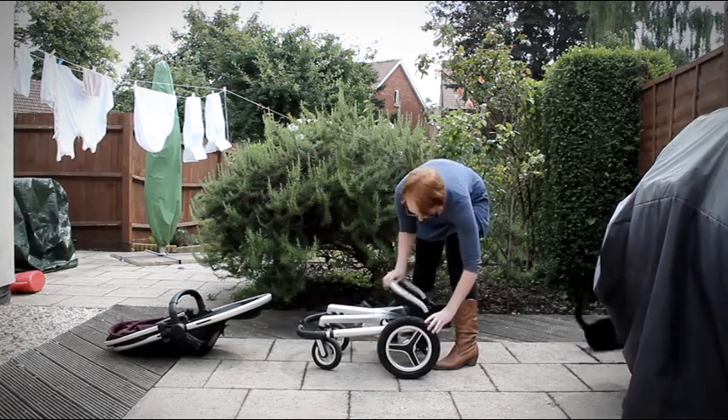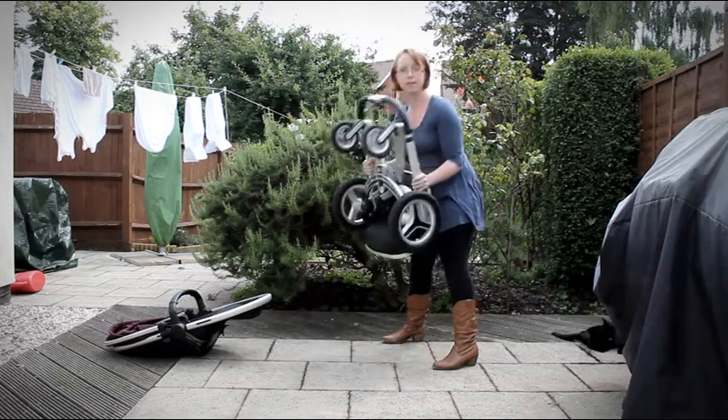There's then a red button you can press on the basket to make that fold down neater. And there you go, it's all compact.